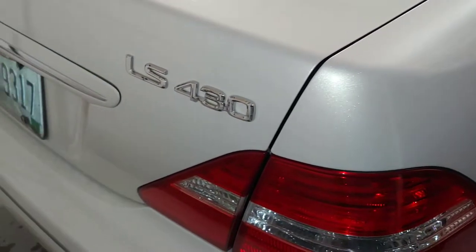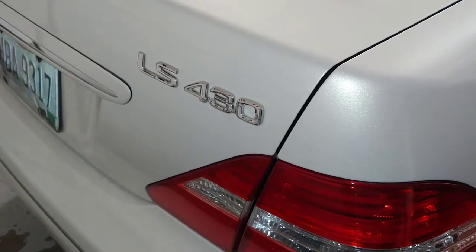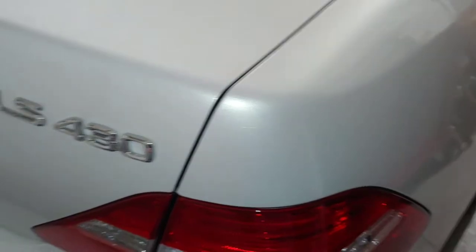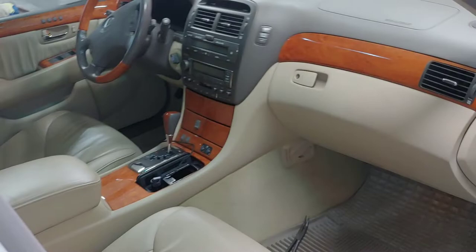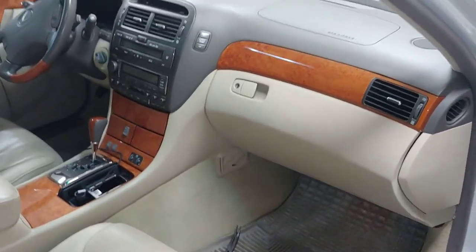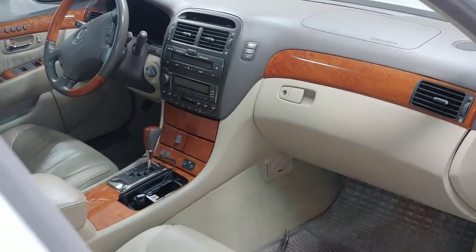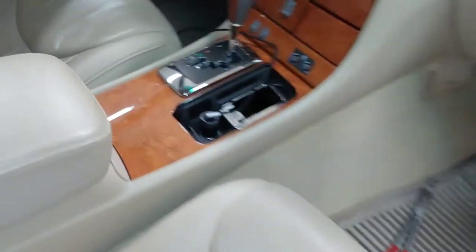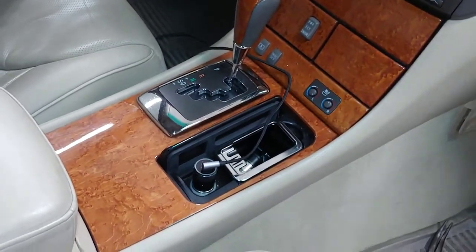I have an 04 LS430 — this is the same for all the LS430 models. The other day I blew the fuse to my cigarette lighter trying to charge my cell phone. I looked in the manual and found where the fuse is for the cigarette lighter, so I'm going to make a quick video here just to show you how easy it is to replace it. I'm talking about this — the front lighter up here.